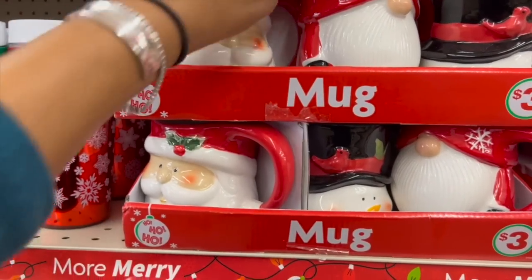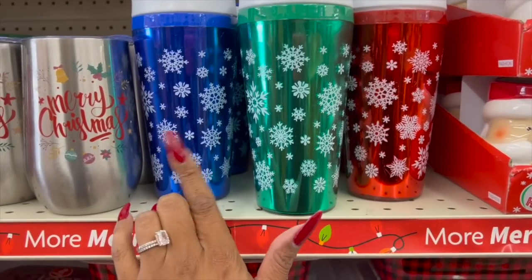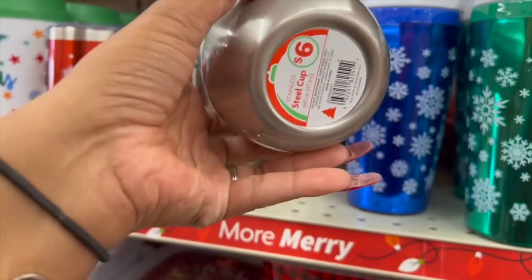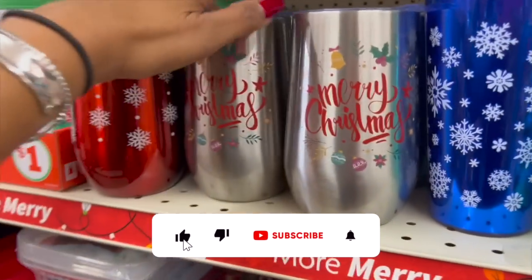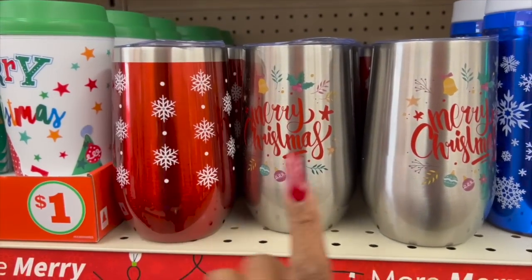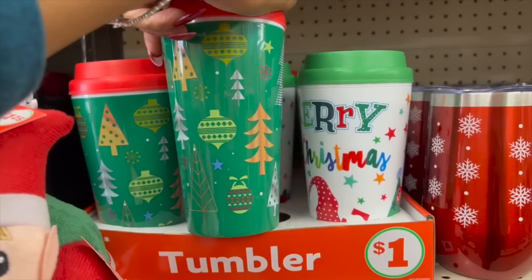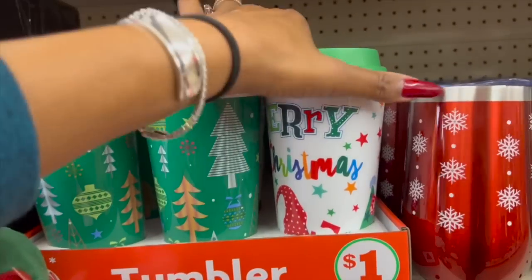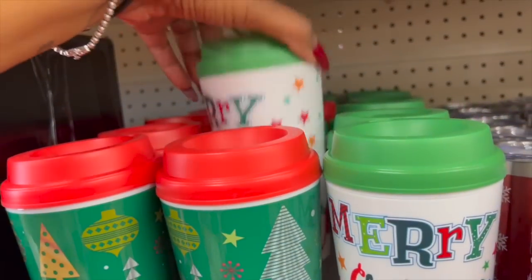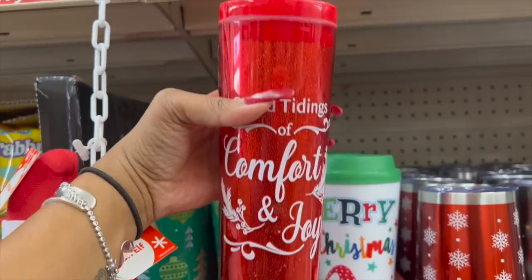They also have tumblers — three dollars — really nice quality in snowflake designs in blue, green, and red. There are also stainless steel tumblers for six dollars: 'Merry Christmas' and a snowflake design. They have some dollar ones too — one with Christmas trees and bulbs, and oh my gosh, a gnome design! So cute for a dollar. These are really pretty too — three-dollar 'Comforts and Joy' ones.